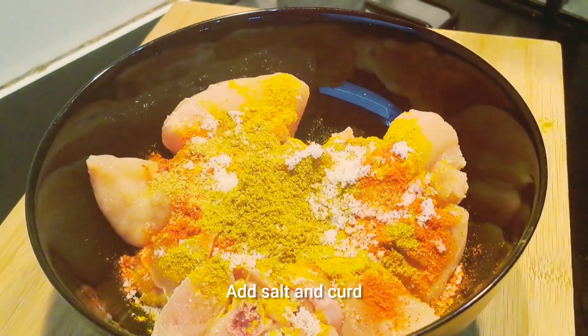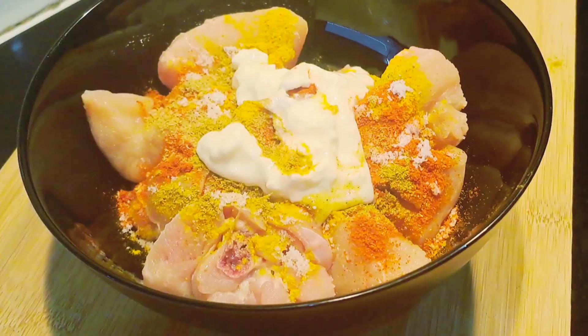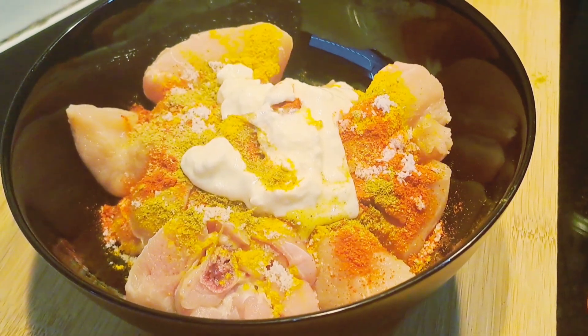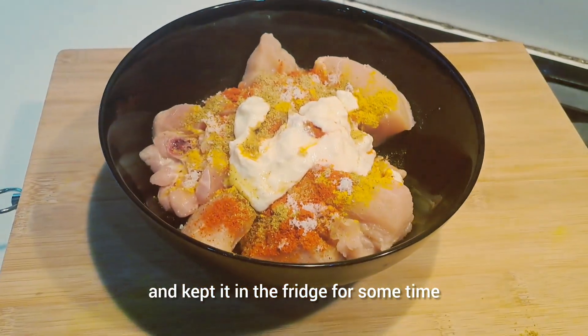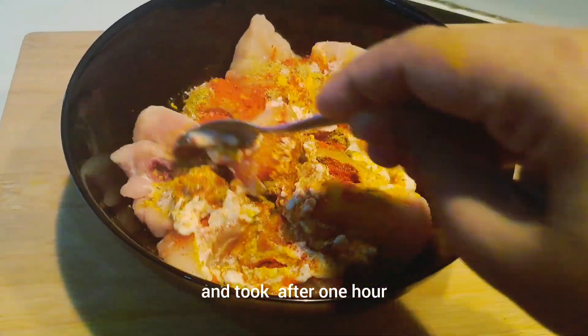Let's put it in the pan. I'll mix it in the pan a little more.